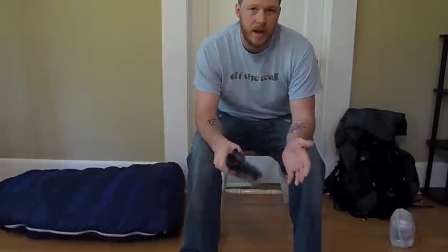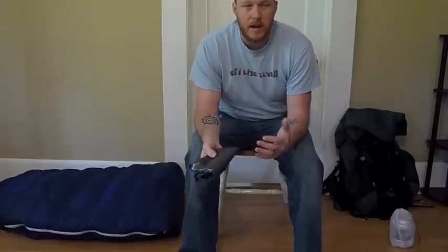Hey everybody, this is Champ from Stick's Vlog. I'm Stick, and today I want to talk to you about another piece of gear that I recently received in a package that I got from Joe at Zpacks.